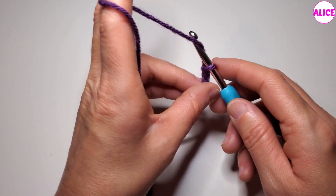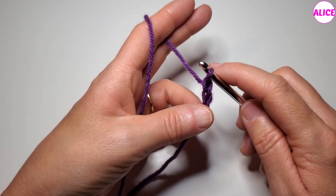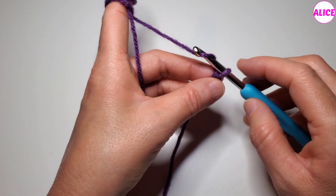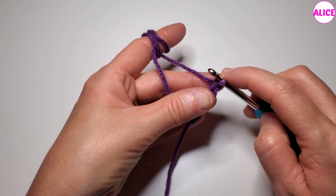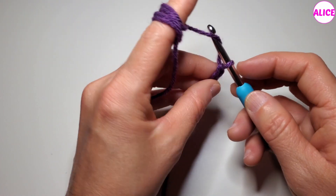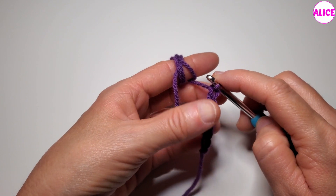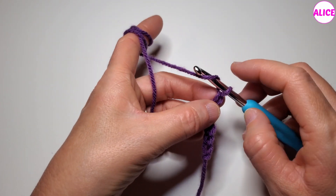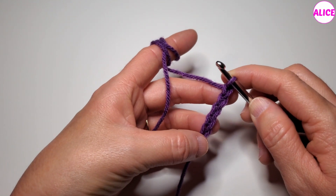Hold, yarn over, pull the loop through the chain. Yarn over, pull the loop through the chain. Yarn over, pull the loop through the chain.